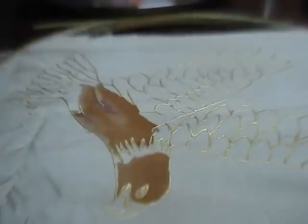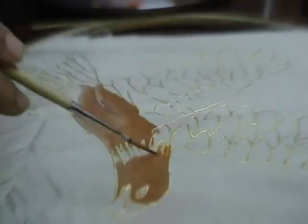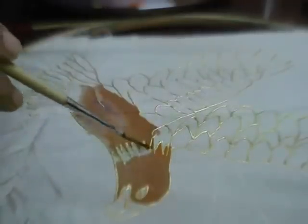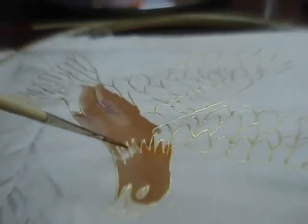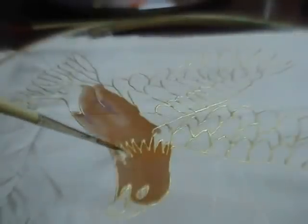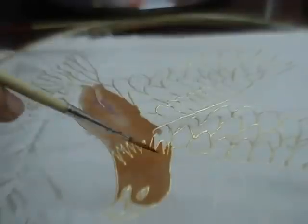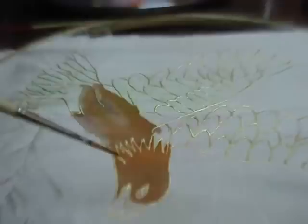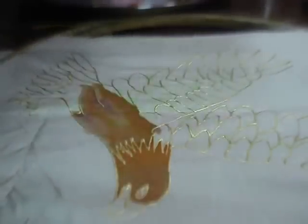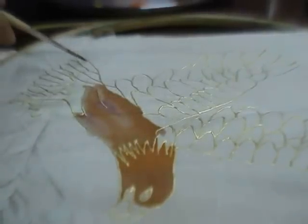On the frill apply a bit of lighter orange brown. For the tail, again apply water wherever you don't want the color to come, so we'll apply bands of water first on the tail.